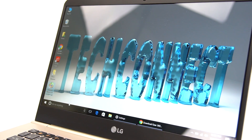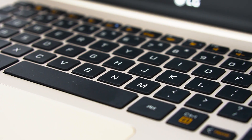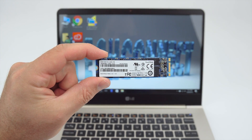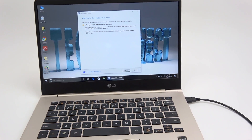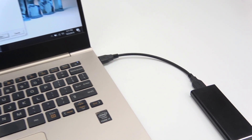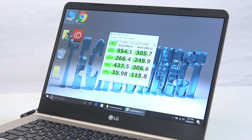Hey guys, welcome to TechConnect. I'm Rivers and today I'm going to show you how to upgrade your SSD, or solid state drive, in your new laptop or Ultrabook. I'm going to show you how to migrate your existing operating system and data to your new drive, so the only thing you'll notice is that you have more storage and probably a faster computer too.